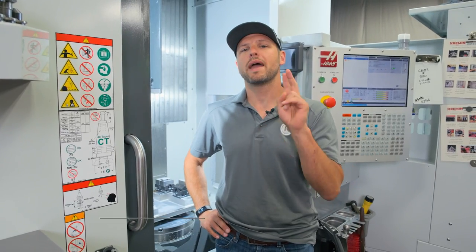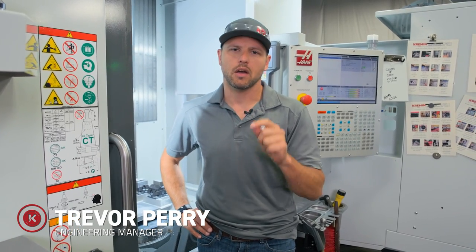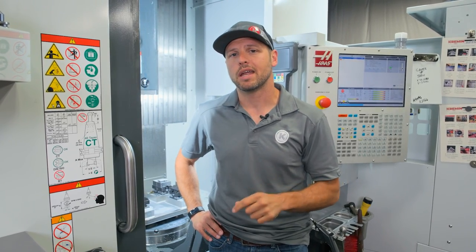There were two main cons that I talked about in our last review that really held up our efficiency and caused machine downtime. Since that review, our Haas factory outlet came in and they've actually made resolution on both of those things.